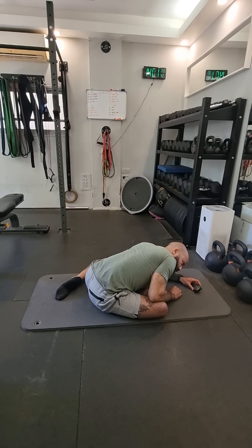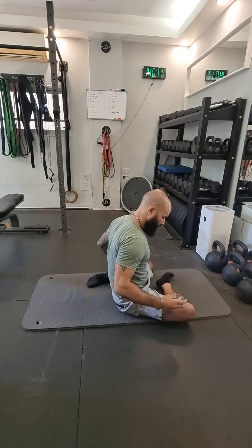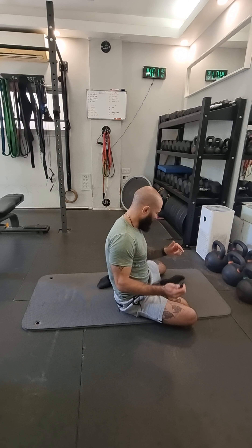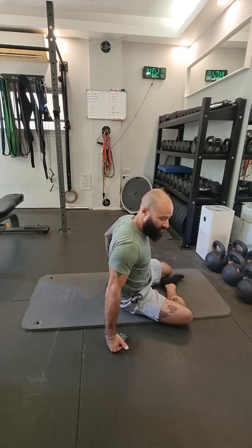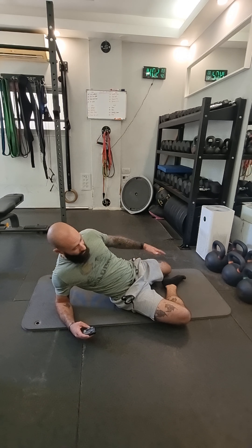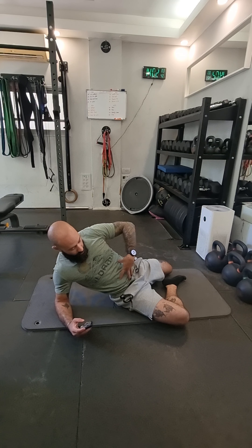Nice deep breaths. You can lean further back if you're super flexible — try to bring your lower back to the ground. Halfway there. Nice deep breathing. Lower back to the ground — 15 seconds, 10 seconds. Release slowly.